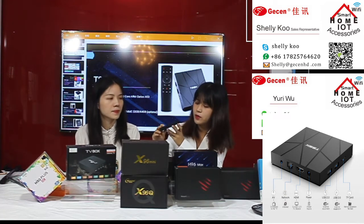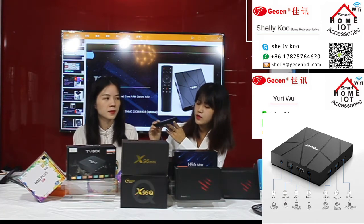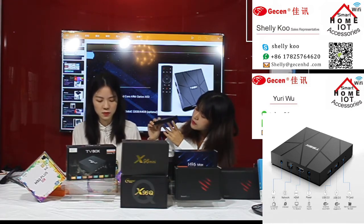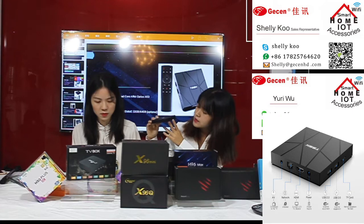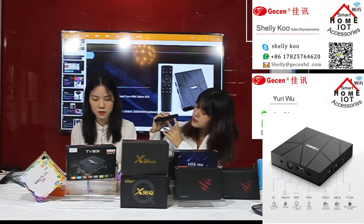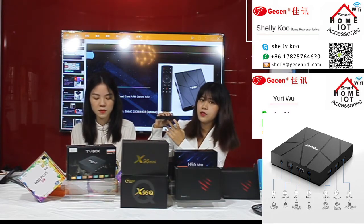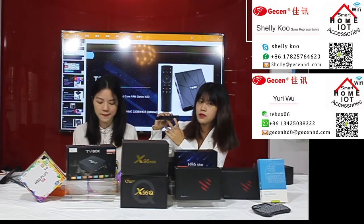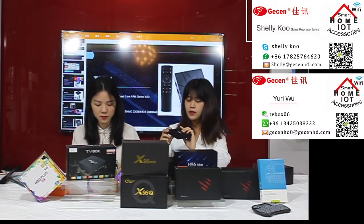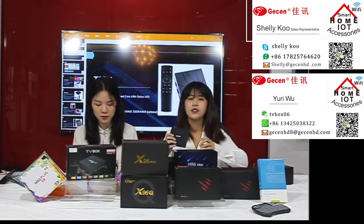Let's talk about how to use the ports on this product. There is an AV port, an internet port, an HDMI port, and an IR port. There are also two USB ports. The last is a TF card slot — if your memory is not high enough you can insert a card here to store more files on your Android TV box.